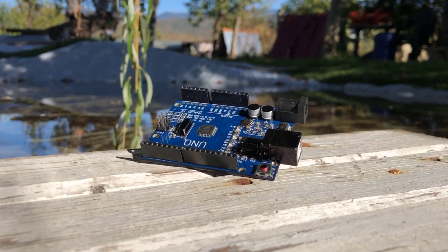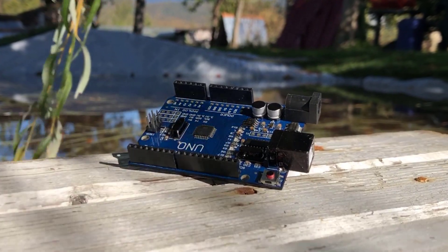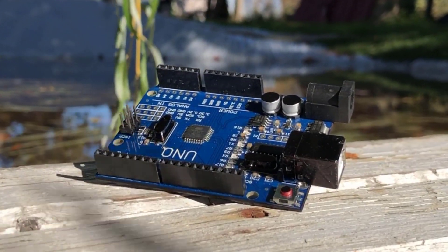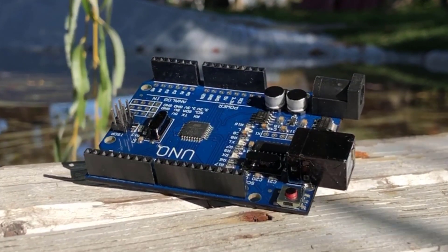For this project I used an Arduino Uno, but you can use any board you want. I prefer this one because it has a medium size and can be used for many more projects.